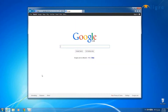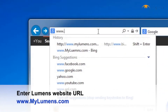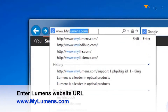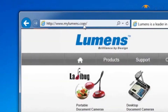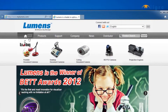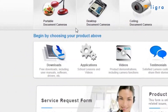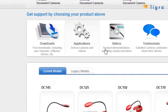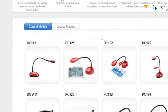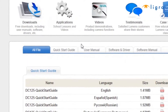Installing the software and driver onto your computer is fairly easy. Visit the Lumens website at www.mylumens.com. Now look for the Support tab at the top. Under Support, click Downloads. This will then pull up two tabs: Current Models and Legacy Models. The DC125 is a current model, so click on that icon.